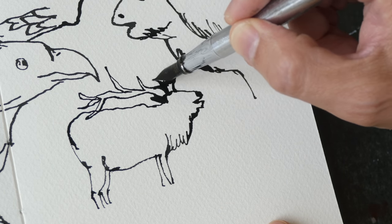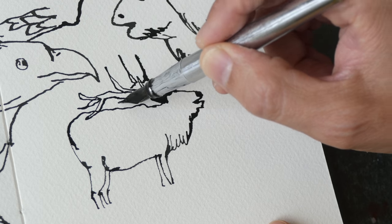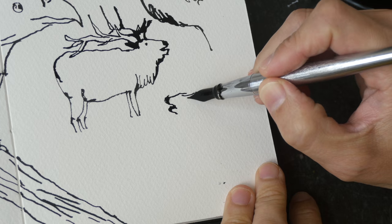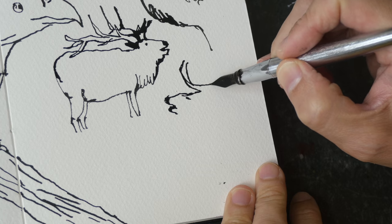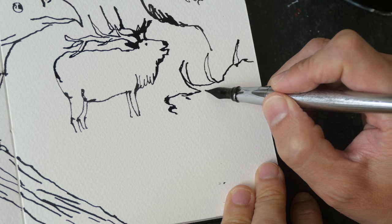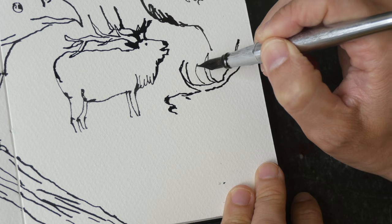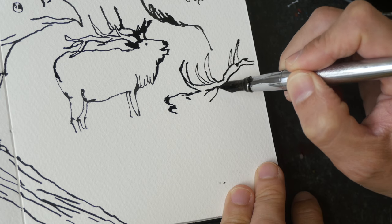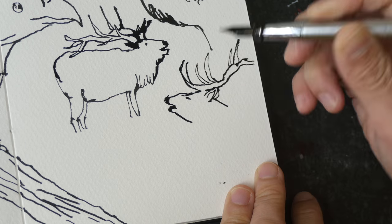Proportion is really important. With animals, if you get the shapes wrong — even just by a tiny little bit — it's not going to look right. I'm drawing straight with ink here; maybe if I used pencil I could get it to look a bit more accurate. With pen I have to be very careful to make sure I really get the angles right.